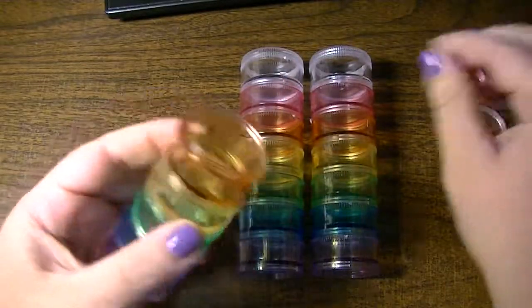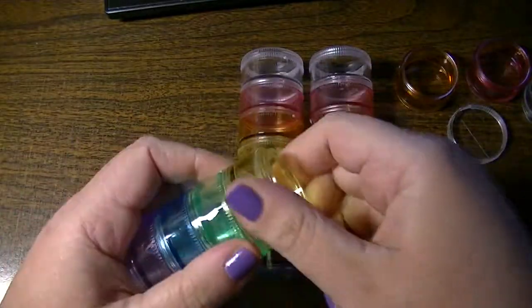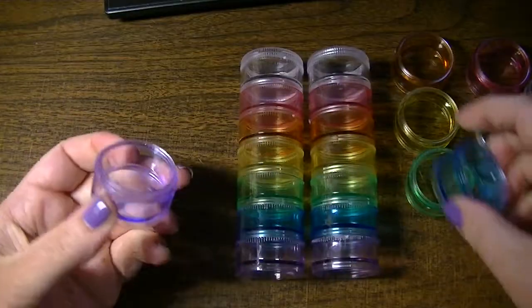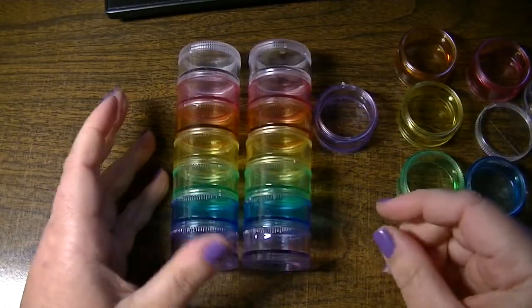They are color-coded, all the rainbow colors. I picked up three of them, so I'm thinking I might color-code them together. If I can get a couple more, I'll just keep all the same colors together.